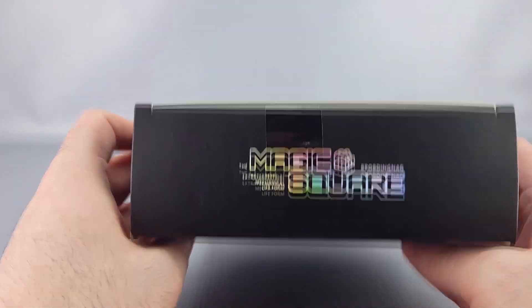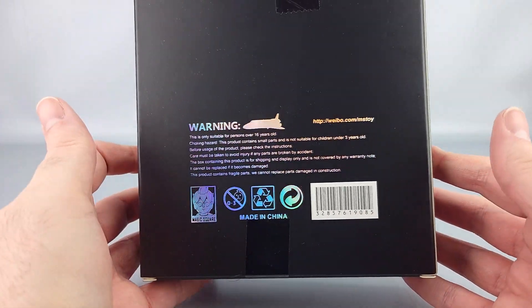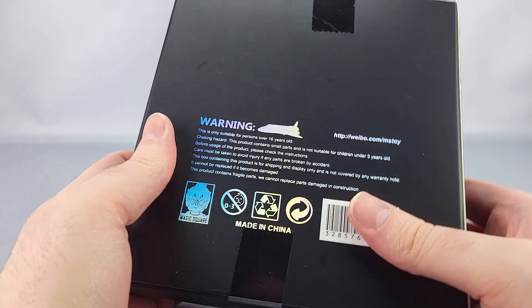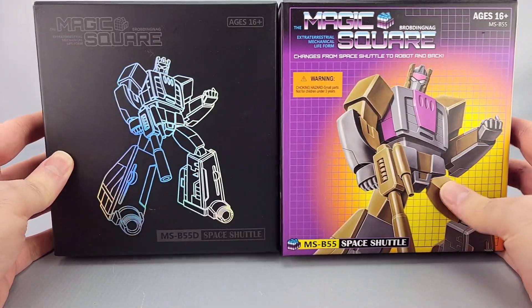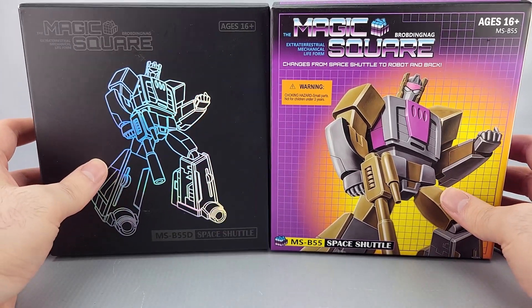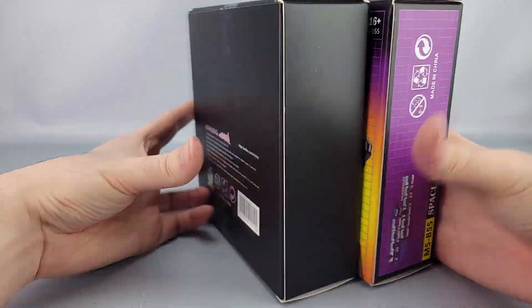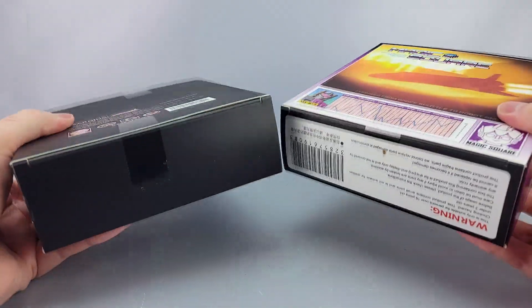The sides are pretty much nothing, and the back has warnings, an outline of the shuttle, a barcode, and all that stuff. One last comparison of the boxes — I still feel they should have swapped them around, but it's too late now. There's not really a whole lot of difference there, but they should have swapped them.